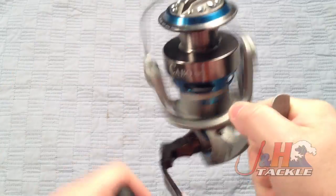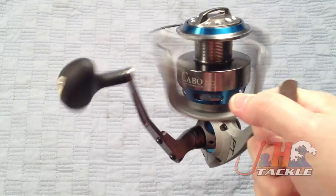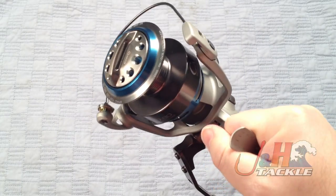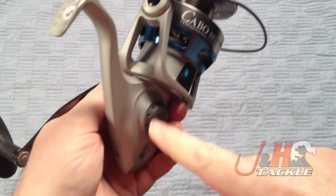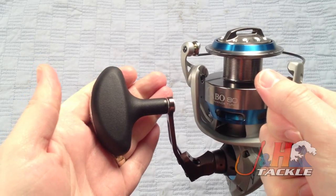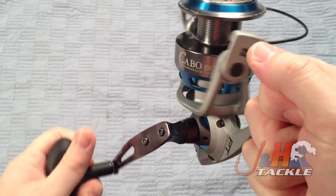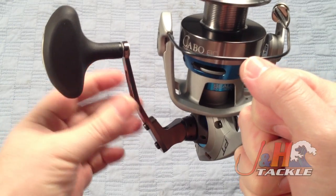It is an automatic bail though, so just turn the handle and it snaps right over. It's a really smooth reel with a ton of power. Holds 330 yards of 20-pound mono if you want to fish mono. You can also switch the handle from left to right — just unscrew this piece right here and swap it over.